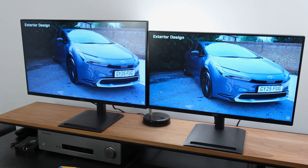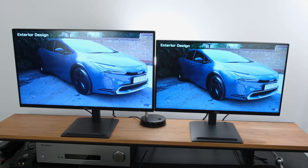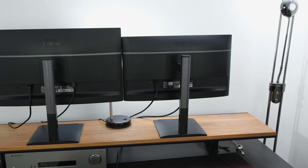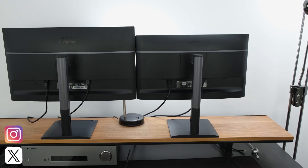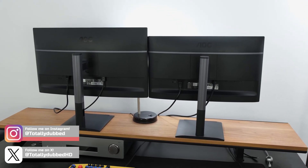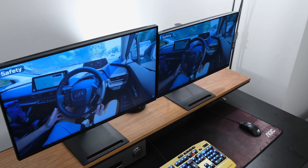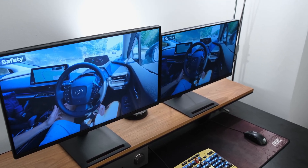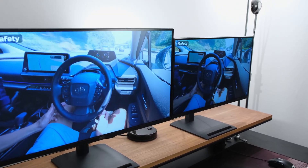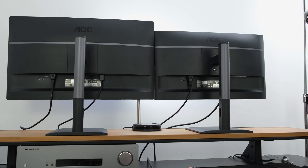Aside from color tests, regarding brightness the Full HD model achieved a peak of 343 nits and a minimum of 33 nits, while the 1440p model achieved a maximum of 447 nits and a minimum of 40 nits. Both monitors will be perfectly usable in a bright sunlit room, with the 1440p monitor not needing to be ramped up as much, and both have a good minimum brightness level making them usable in a pitch black scenario.